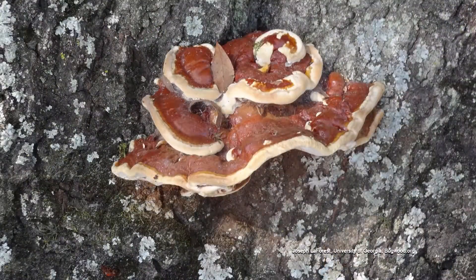So that's the tip of the iceberg is what you're saying? That's a fungal infection? Right, it's fungal. So that's pretty much it. You know, I've seen them on maples and I've seen them on oaks.